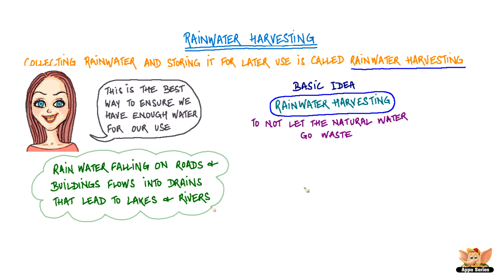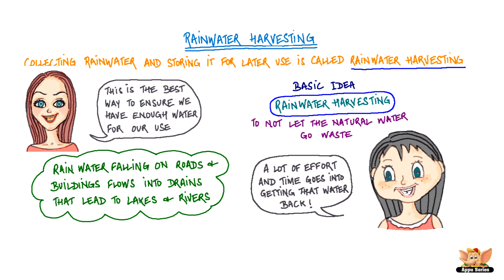Rainwater falling on roads and buildings flows into drains that lead to lakes and rivers, and a lot of effort and time goes into getting this water back.